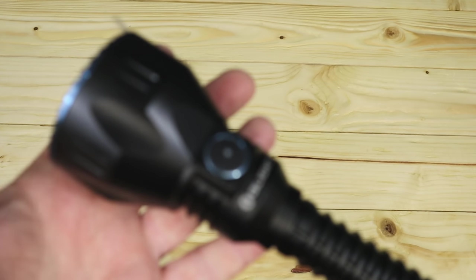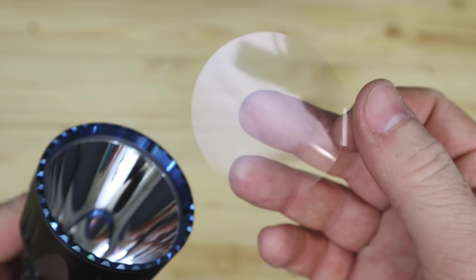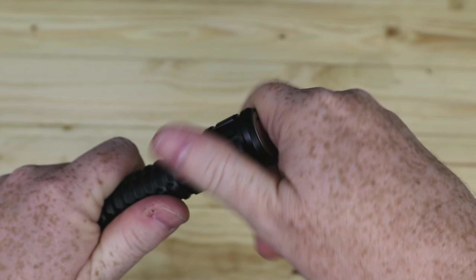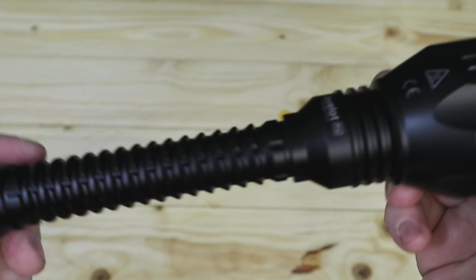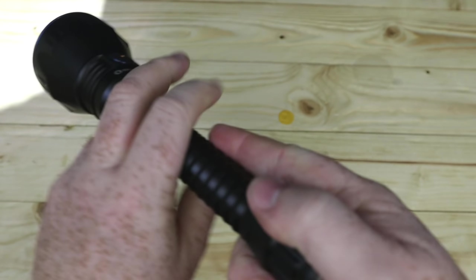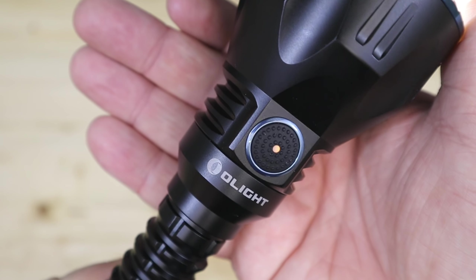When you get the torch, you'll need to remove the film from the lens, then from the back of the torch unscrew and remove that yellow tab. You can turn it on from the tail switch and then use the front to cycle through low, medium, high, and turbo. You also have the traffic light system which will show you when it needs to be recharged.